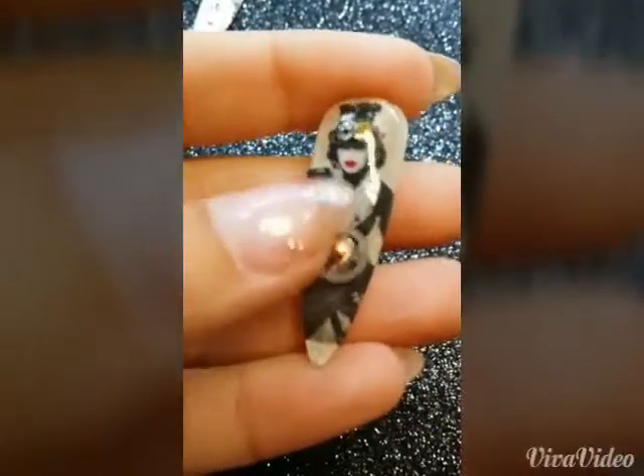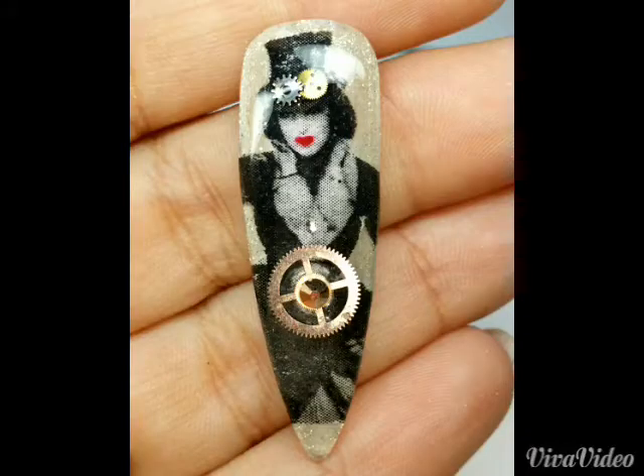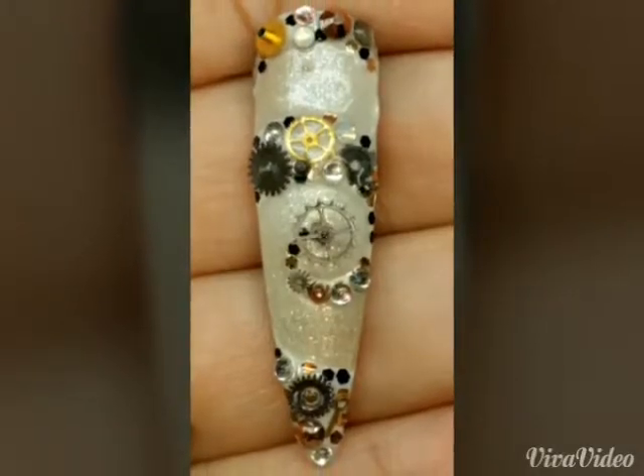I then drilled a hole in the woman's stomach using my drill and added some gears that I got out of an old watch. I made it so that it could turn by adding another piece through on the other side. Since it was a black and white photograph, I decided to give her some red lips, and I also added some gears to the brim of her hat.